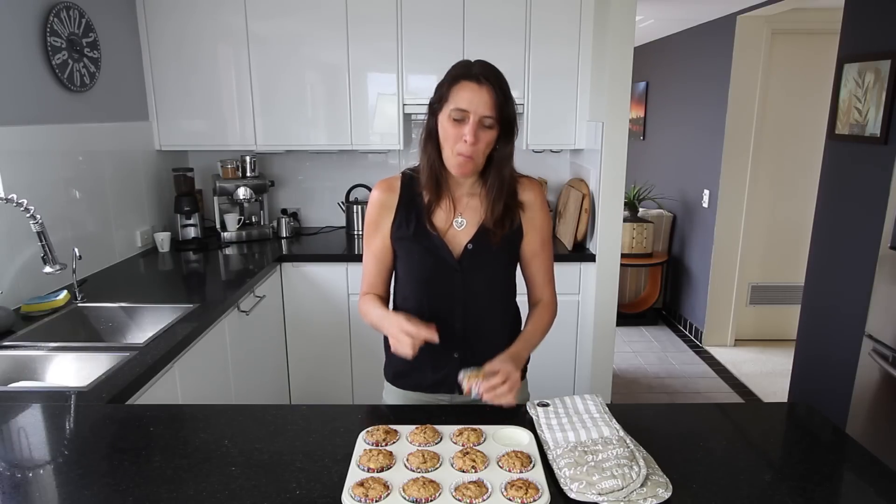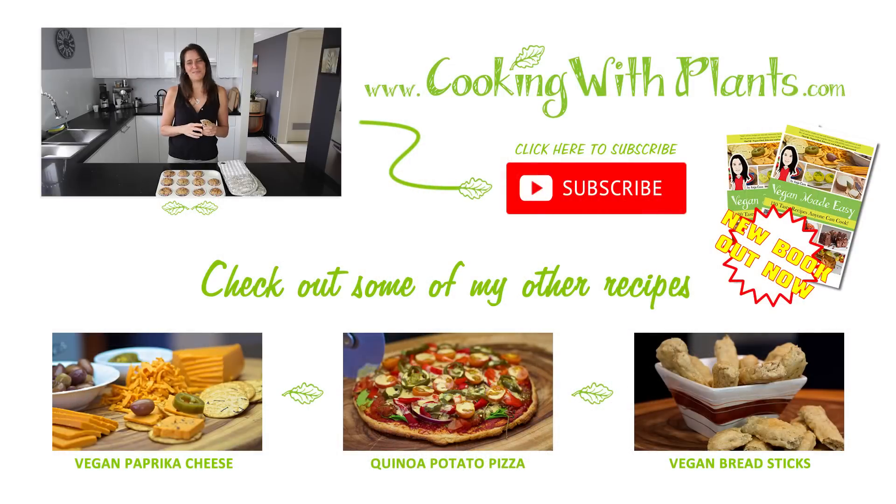Give this recipe a try! Remember you can always print all of my recipes from my website at cookingwithplants.com, and also join me on Facebook at cookingwithplants. I'd love to hear your feedback on these if you make them. I can't wait to do my next recipe, which I'll show you soon. See you next time — bye for now!